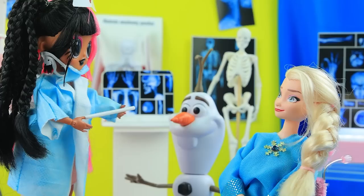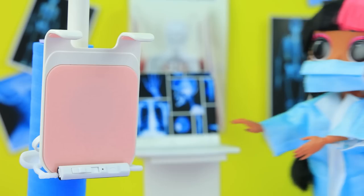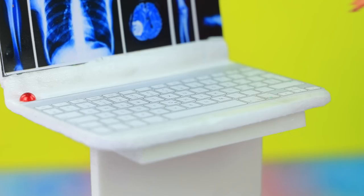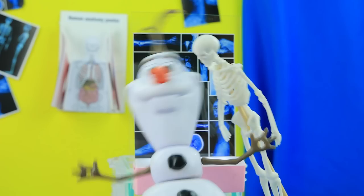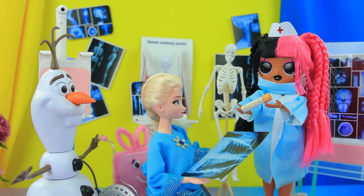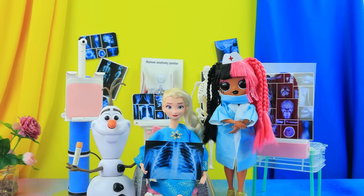Olaf takes care of Elsa — the poor thing is sick. We were set for an X-ray. I have a cough. Please come in and let's check it out. Take a deep breath, hold it — I'm taking a picture. Ready! I got attacked by a skeleton — help! This is a training model. Let's look at the results. You are recovering — your lungs are clear. So is this just a normal cough? And for prevention, I advise you to take vitamin C. With a true friend and professional doctor, Elsa is in good hands.